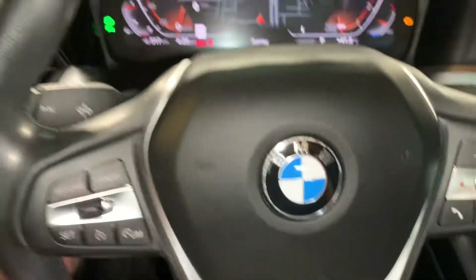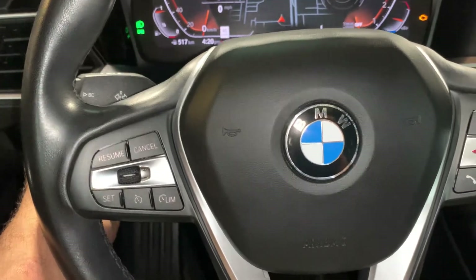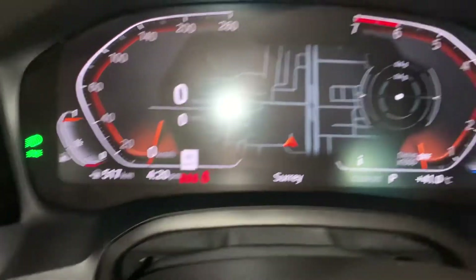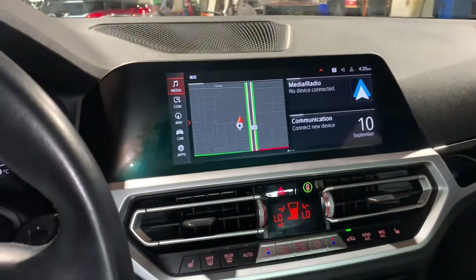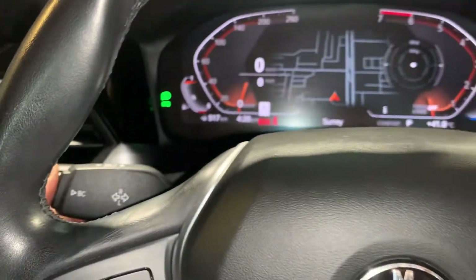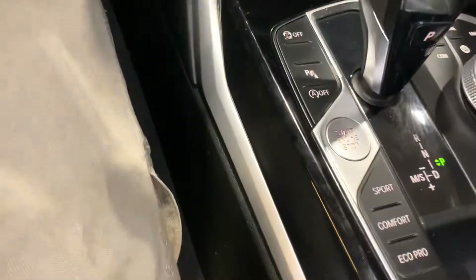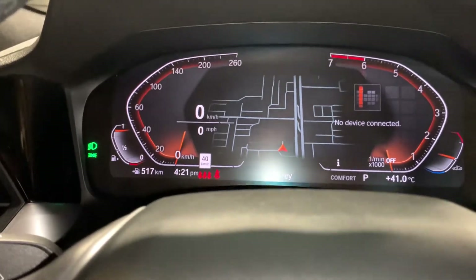We have a 2020 BMW 330i here, and there is no reset button on these. To reset the oil life manually, use the BC button. Press and hold the BC button while turning the ignition on, and you'll enter the diagnostic mode.